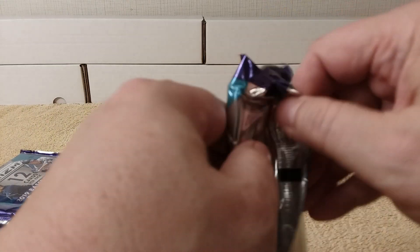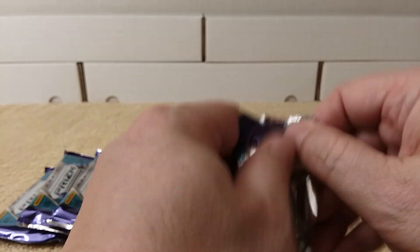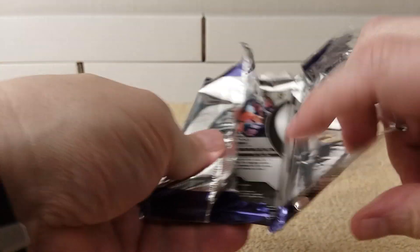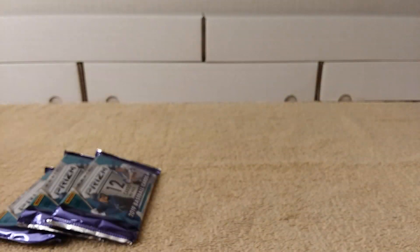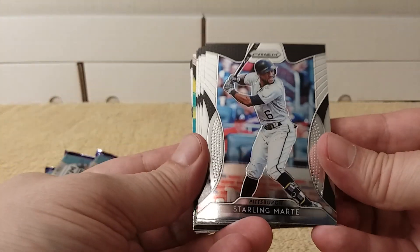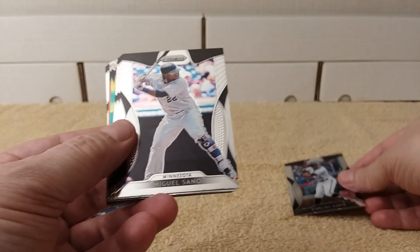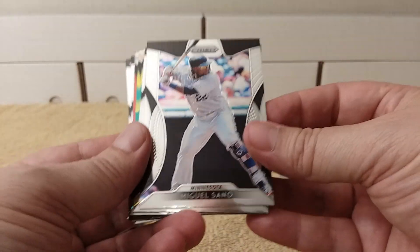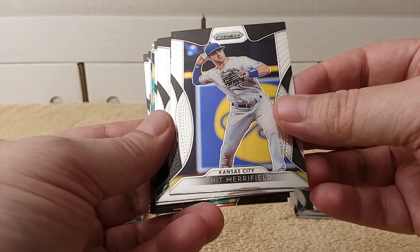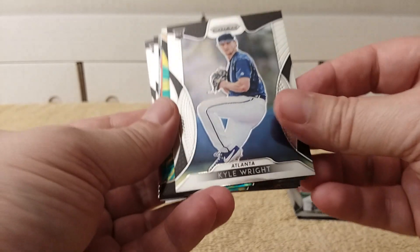Alright, I know what you want — you want me to start gripping and ripping. Prism is not a favorite of a lot of people because of the logos, but I opened it because I like it. It's really nice and comparable to Chrome. We have Starling Marte, and at only $10 a pack it's a pretty economical mid-end product. Nick Williams, Kyle Wright.